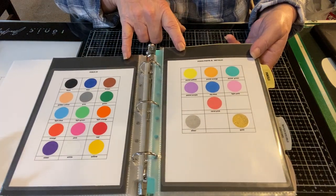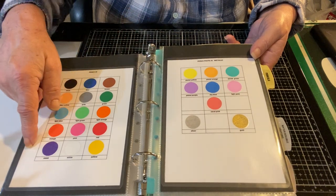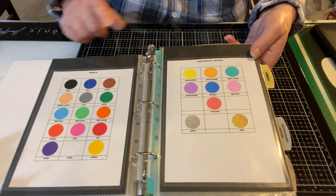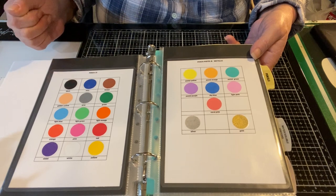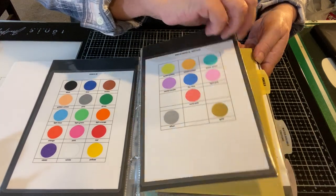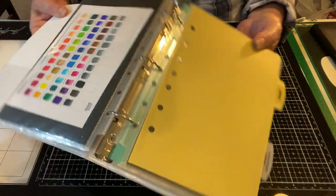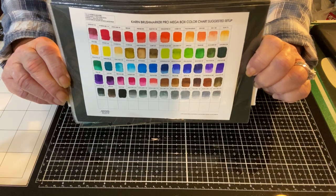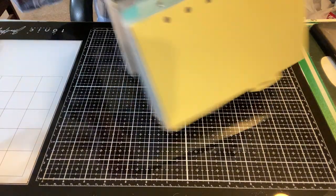Here we have the Posca pens — those are acrylics in a marker, pretty fun. I've swatched them all out, including metallics and pastels. What I did was scribble on a piece of cardstock, punch it out, and adhere it to a sheet I made on my computer. Last but not least, the Careen markers — these were a gift for the holidays recently. I played with them a little, swatched them out immediately, printed out a swatch sheet, and I'm super excited to play with them more.